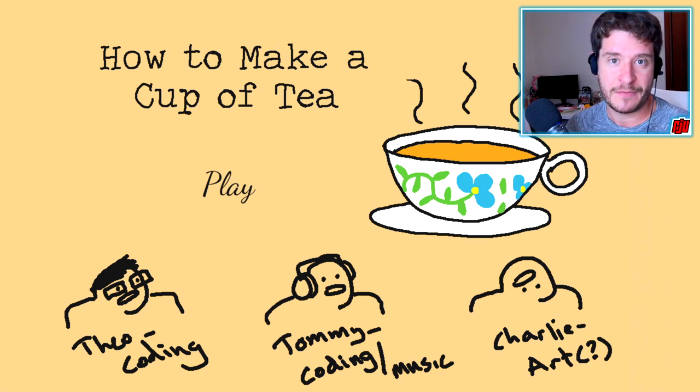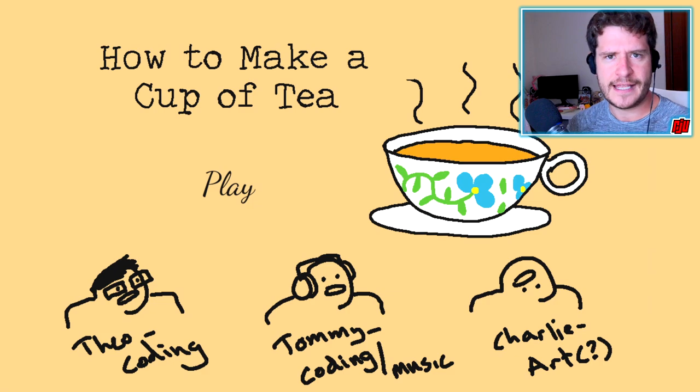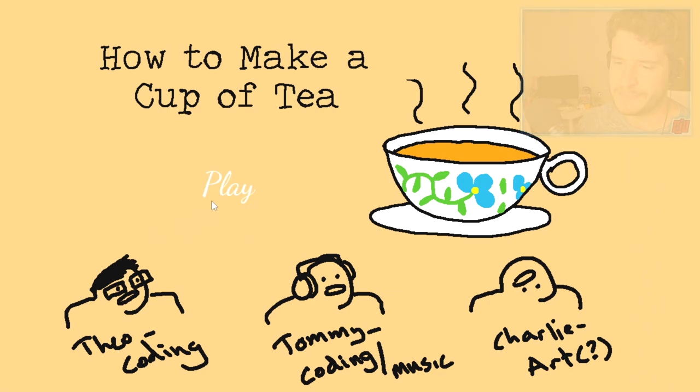This was made for a game jam over a couple of days about a year or so ago, but this piqued my curiosity. I'm a Brit, I'm an Englishman, I like my tea. I want to know exactly what they're going to tell me. Maybe I've been doing it wrong all this time, all these years. Maybe I'm going to learn something. Let's find out, shall we? I hope you enjoy it. Let's play.